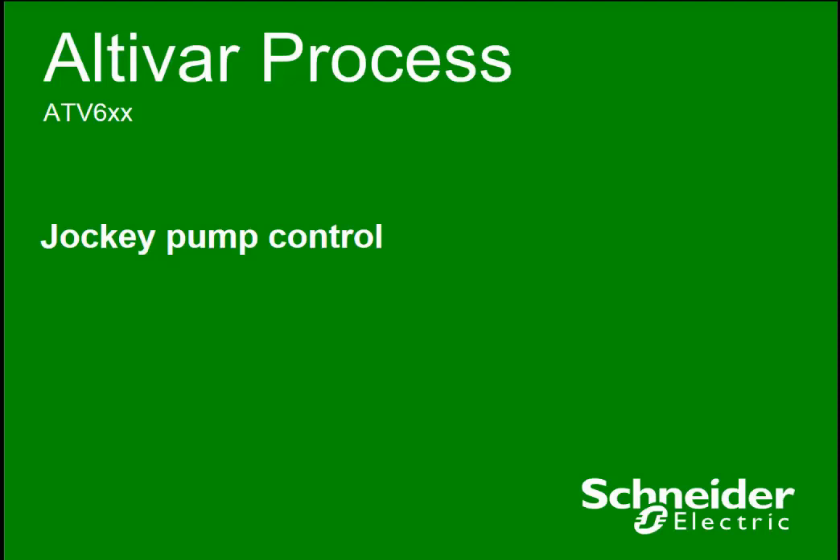Dear Altivar process users, let me introduce you to one function that exists in the Altivar 600 series, which is called Jockey Pump Control. I would like to explain the purpose of Jockey Pump Control, its possibilities and benefits.